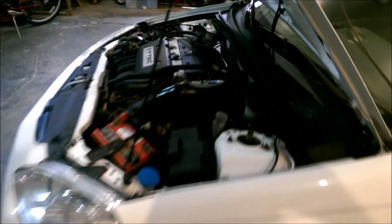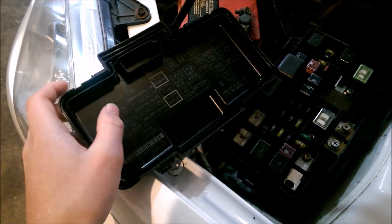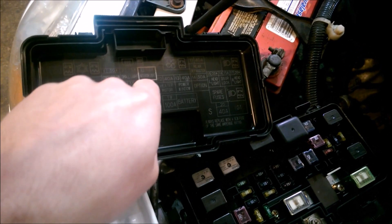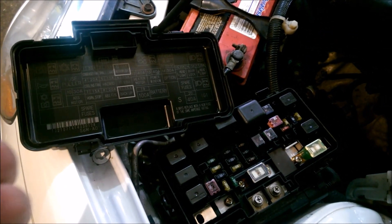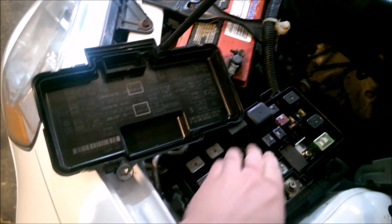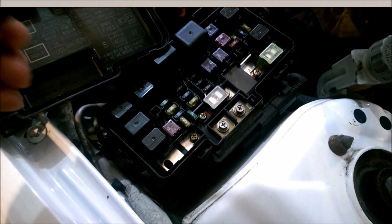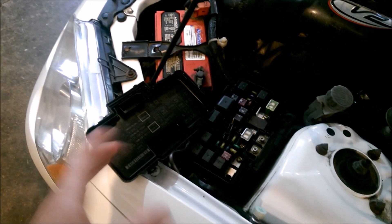The first thing you want to do is find the outside under-hood fuse box. The one you want to pull out is the 7.5 amp interior lighting fuse right there. It's a good idea to pull the fuse so you don't have to worry about shorting anything. If you happen to touch the two wires for the dome lights together, the fuse will pop, so just pull it out and set it down.